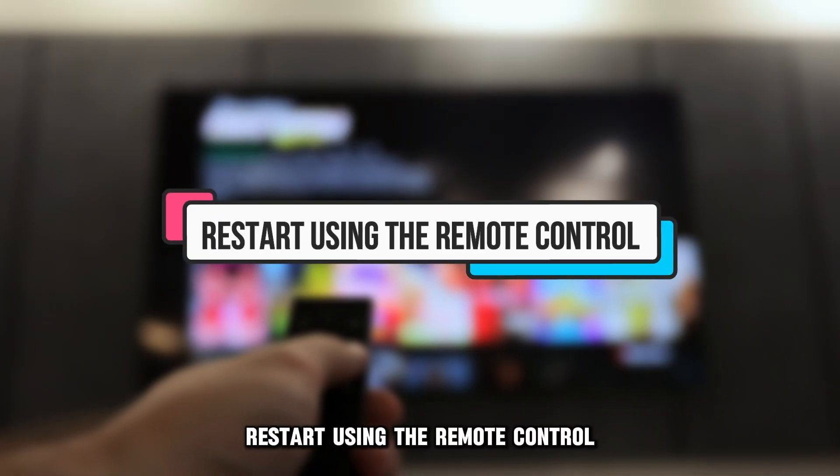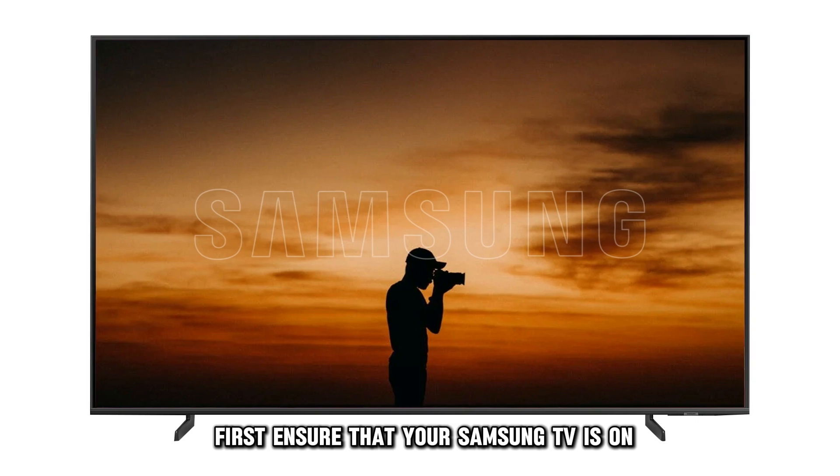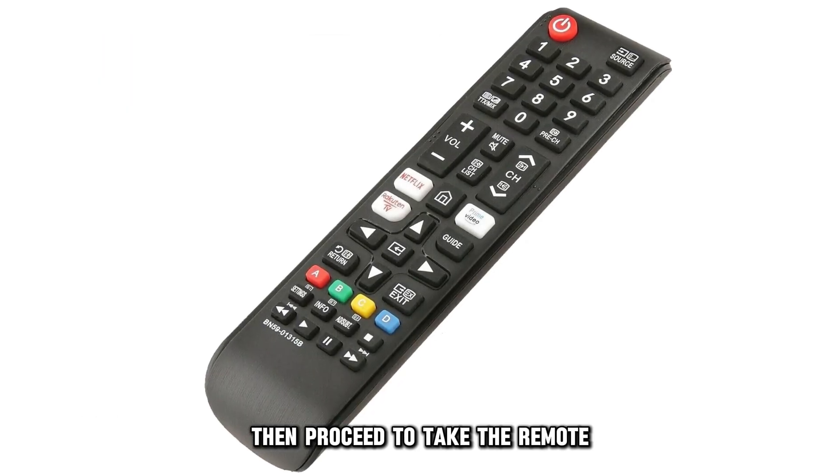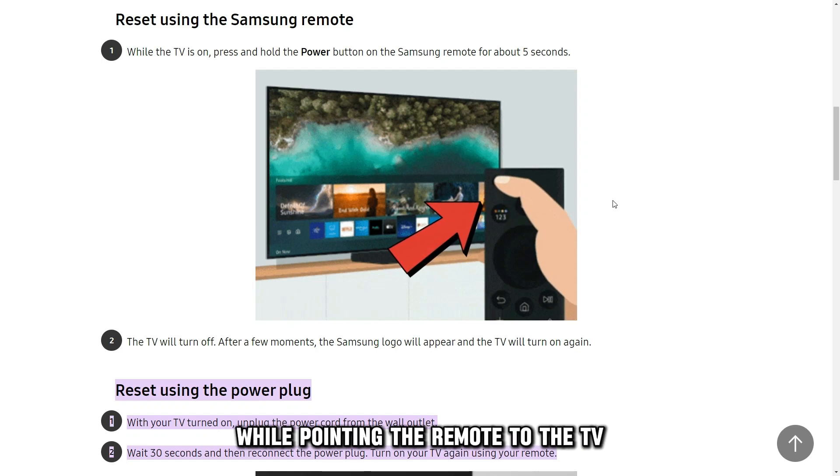Restart using the remote control. First, ensure that your Samsung TV is on. Then, proceed to take the remote and press and hold the power button while pointing the remote to the TV.